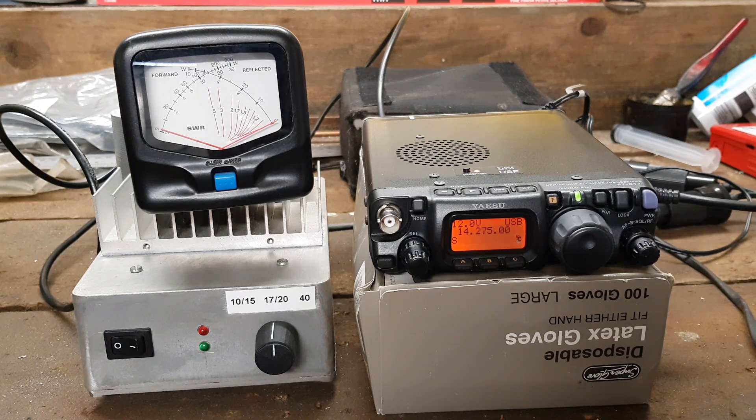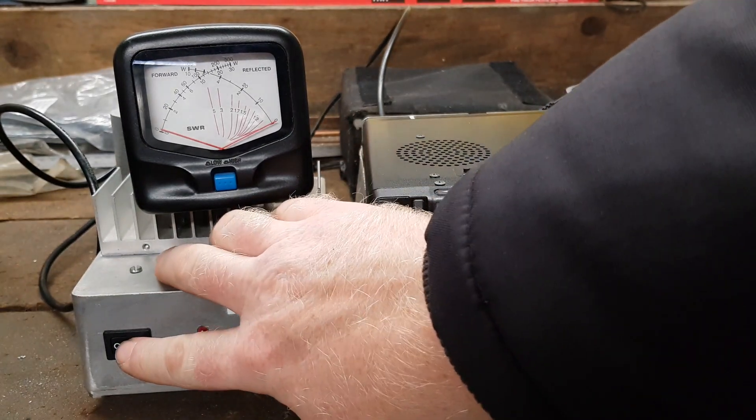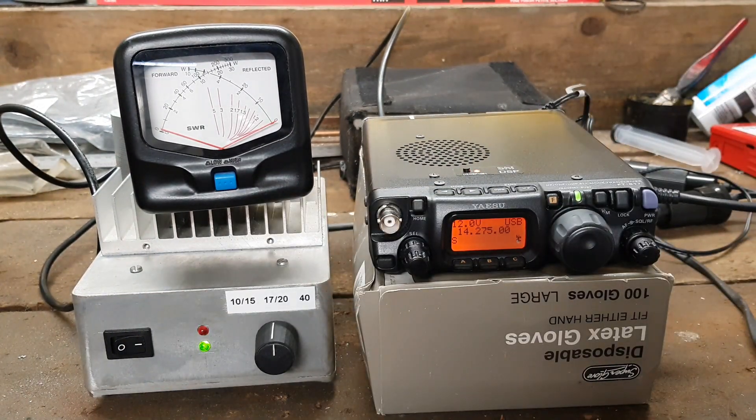So here we go on barefoot with the radio — five watts barefoot. One, two, three, four, five. Five watts, no problem at all. Now we've put on our little linear. Here goes with the homebrew — testing again. One, two, three, four, five. Testing the linear. One, two, three, four, five. There you go, it delivers the goods no problem at all.